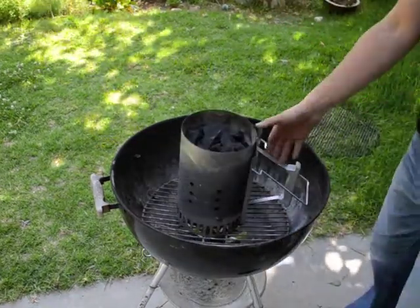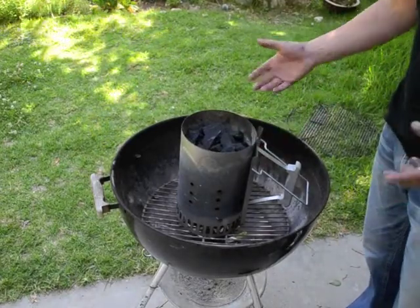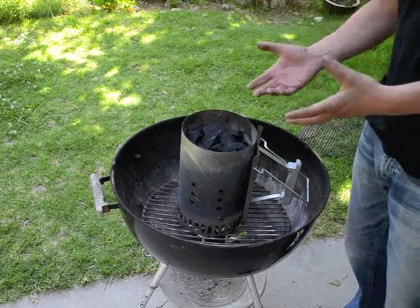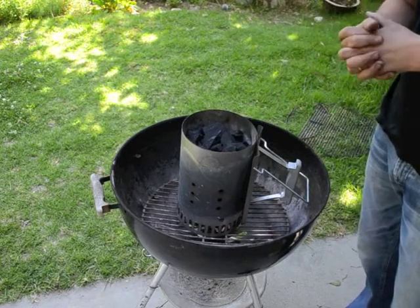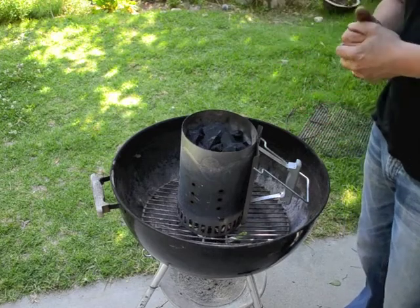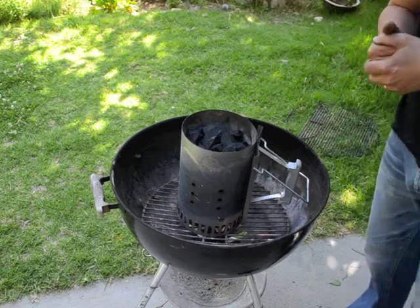You can start up your charcoal in any way that you want. I'm going to start it up in a charcoal chimney, but however you do it, just start your charcoal in the usual way, and then once your charcoal is ready, we're going to dump it out and set it up for indirect heat.